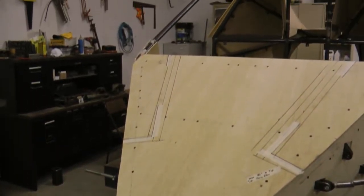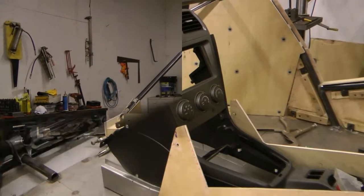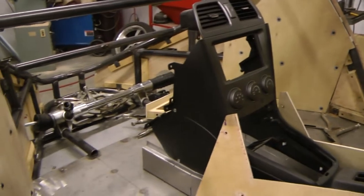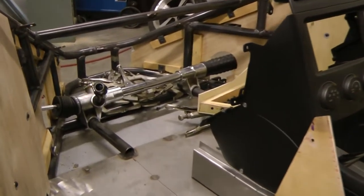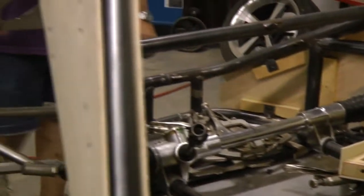Oh, it's really coming very nicely, Gary. Well, it's a little bit. Now, it's going to have basically a console in there and two bucket seats.